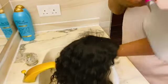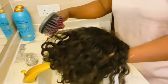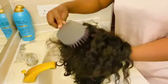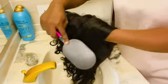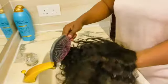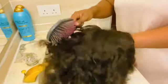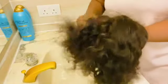Step number one: brush out the wig to detangle the hair correctly before putting the wig into the water. It is always the best thing to do before water, because water can lock in any tangle that was already in the hair. So please make sure you brush your hair very well — this step is going to make your life very easy.